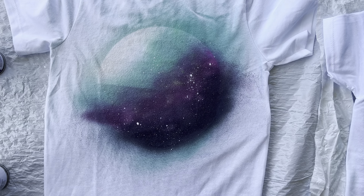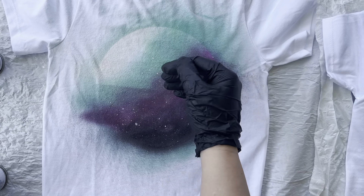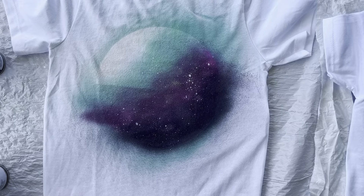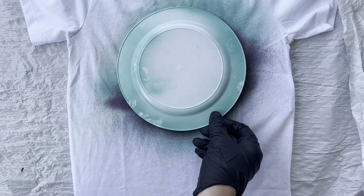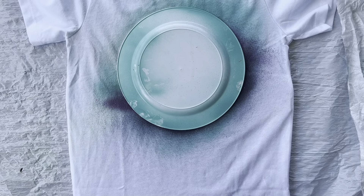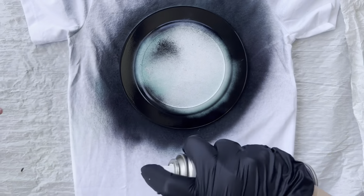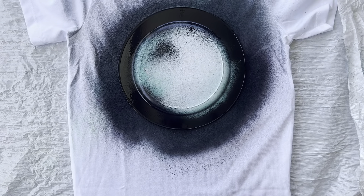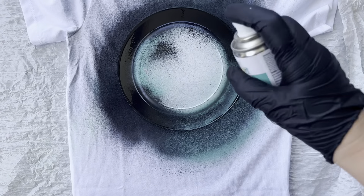Then I take the white spray paint and add little speckles to represent stars and give a bit more texture to the planet. Once the planet looks the way you'd like, lay the plate back over it — this is where the magic happens. Take a black spray paint and go all the way around the plate, and now you'll have your planet outlined in a very crisp way.